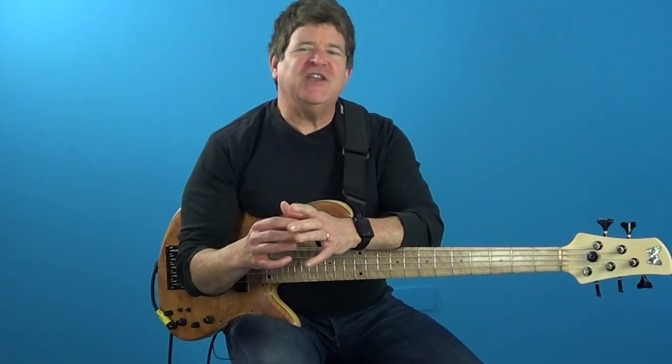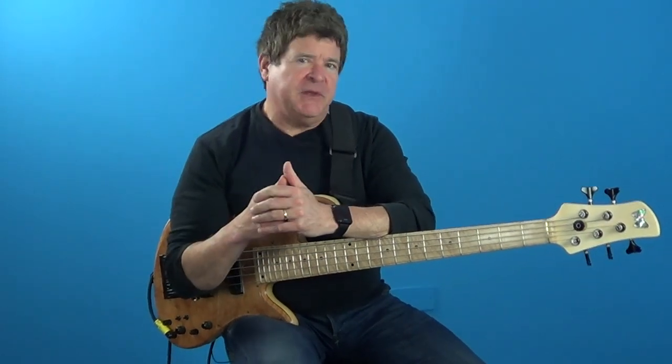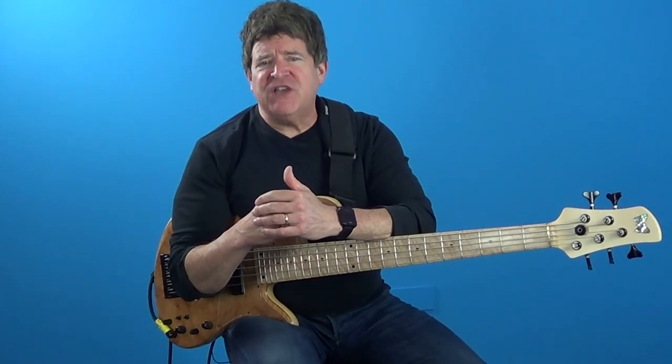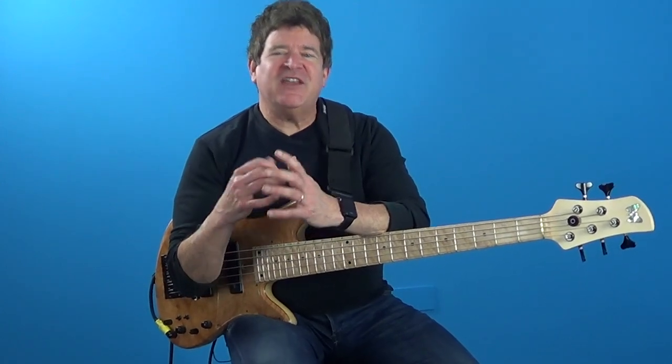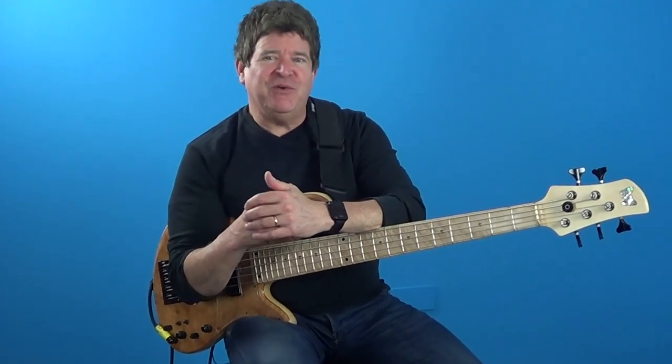The key essential ingredient to making your bass line swing is by understanding how to manipulate the triplet. Many people are led to believe that this concept only relates to jazz, but they're dead wrong. Today I'm going to teach you how to do this in a pop rock context by using Anthony Jackson's bass line to Donald Fagan's Ruby Baby as an example.